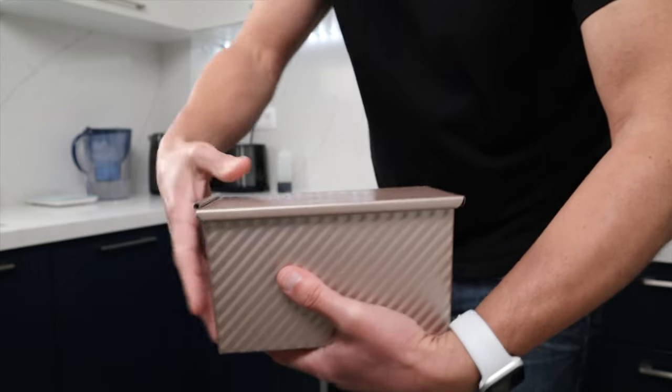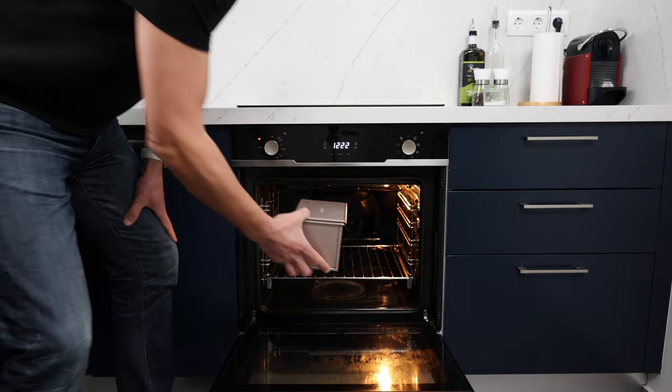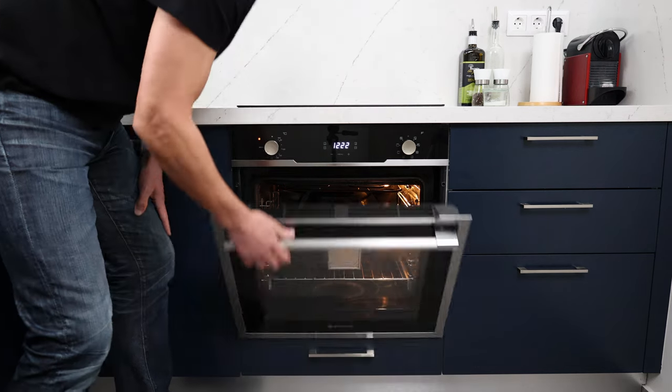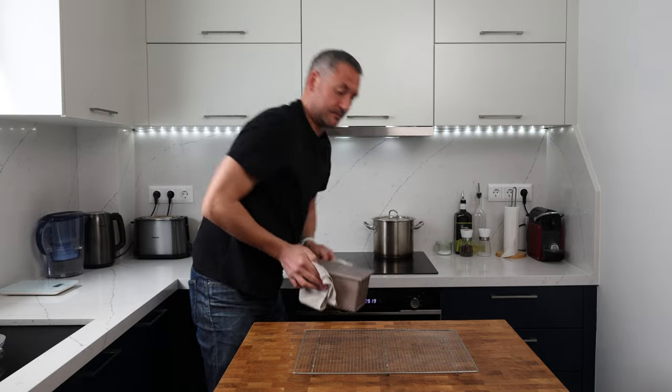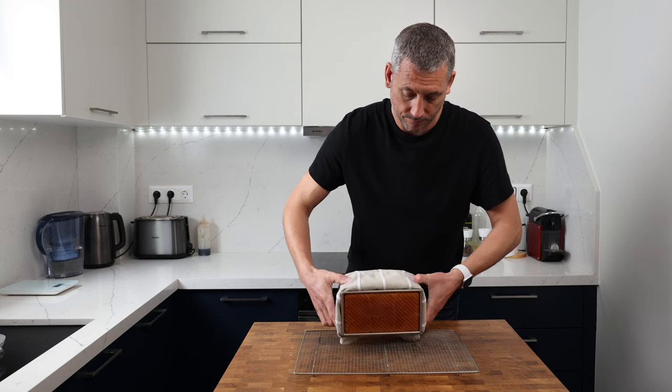Once the dough has touched the top of the lid it's time to bake. This is going to bake in an oven preheated to 180 degrees Celsius or 355 degrees Fahrenheit for about 35 to 40 minutes. The crust is going to color quickly, so make sure to check in towards the end of the bake. Remove it from the oven, turn it straight out onto a cooling rack, and leave it to cool completely to room temperature.